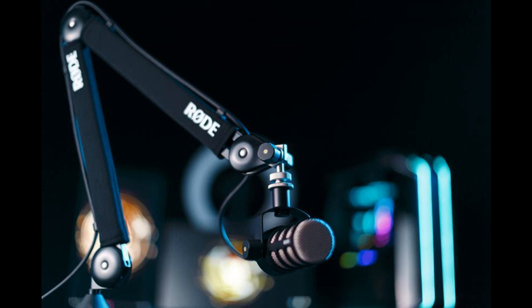Combining sleek looks with completely silent operation and peerless stability, the PSA One Plus is the ultimate microphone mount for podcasters, streamers, and broadcasters.